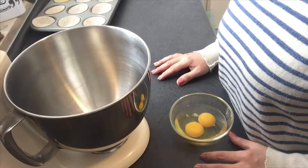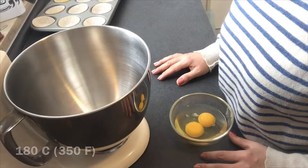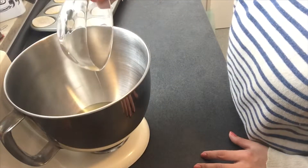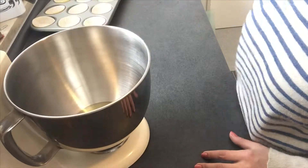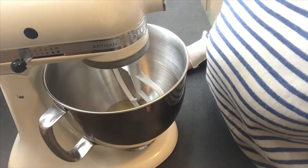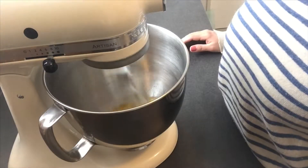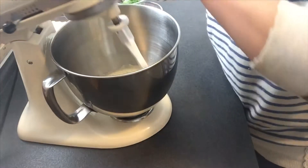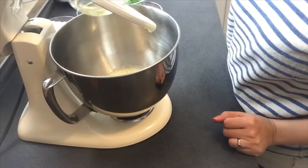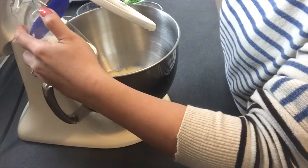I've preheated my oven to 180 degrees Celsius. Into my mixer bowl, I'm going to put the eggs, also at room temperature. I'm going to beat the eggs until pale, about two to three minutes. Three minutes later, I'm going to put some oil inside.